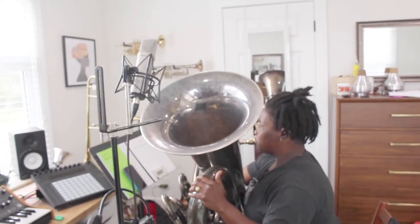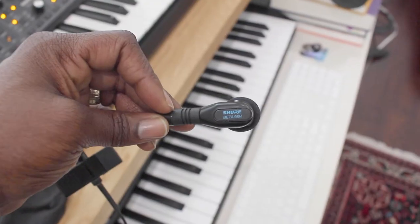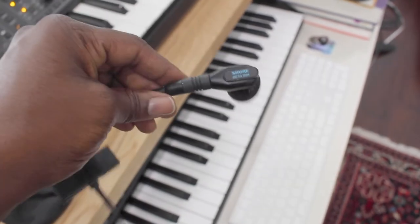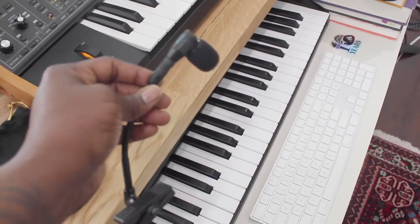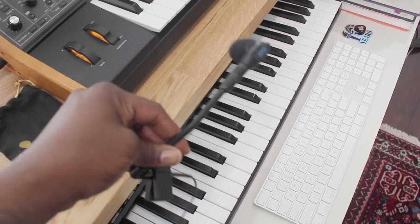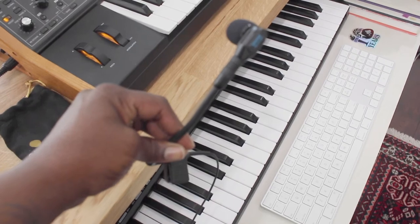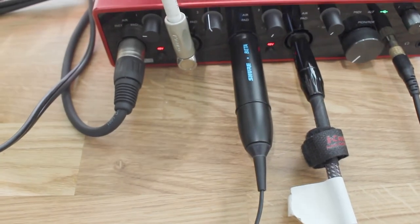And I have another mic that I've been using — it's a Shure 98H. It's a clip-on mic, and I use that because it's just easy to read music off my screen, which I'm not using today. This is just like a more professional mic and it's more for recording, whereas the Shure 98H is more for live playing. So I kind of try to use that not as often as I use this one.